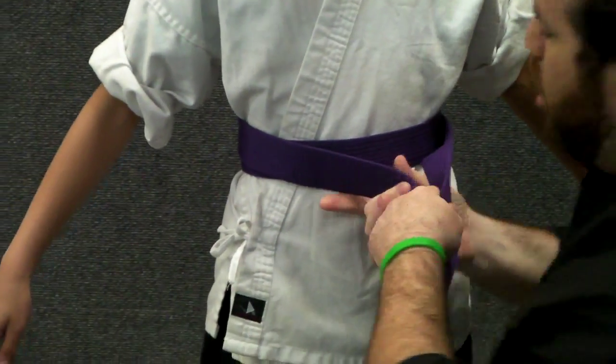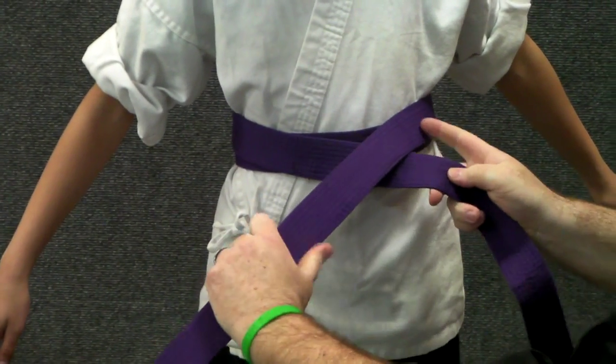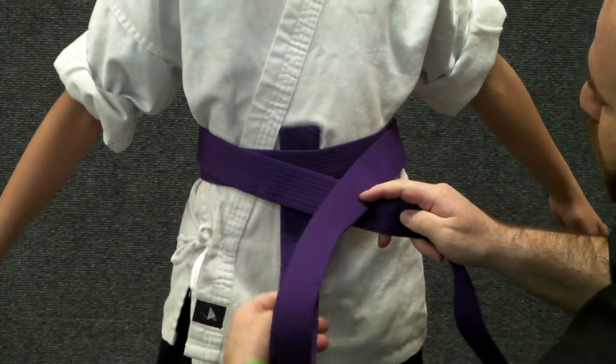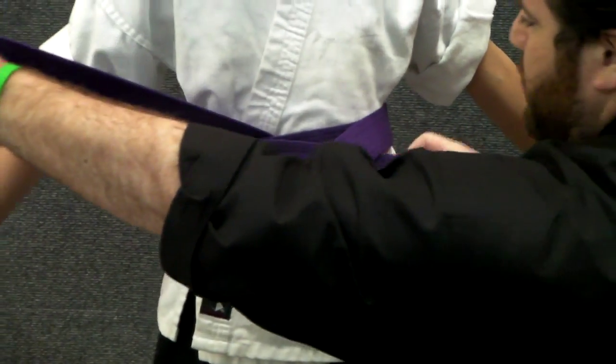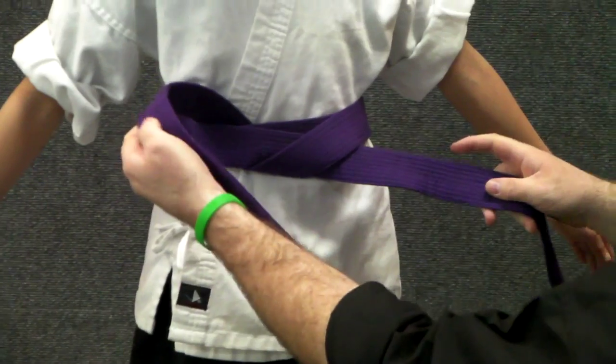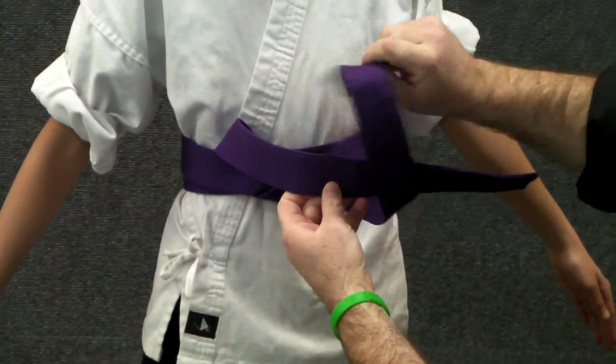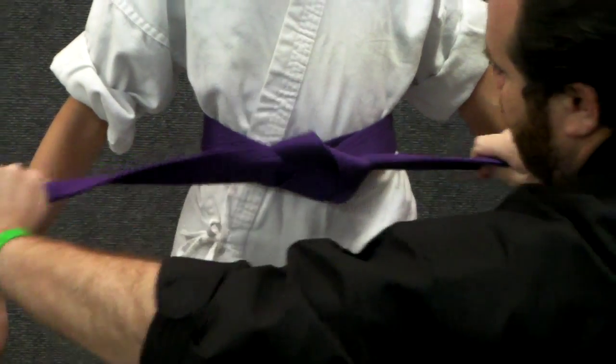Then cross over the top — either one. The one that's over the top will now come up underneath both parts of the belt, pull it up, snug it up a little bit, and the one on top again will cross over, and the one on the bottom will come down through the middle, and it'll pull nice and tight.